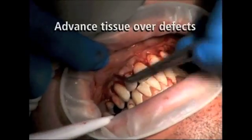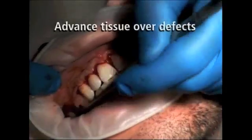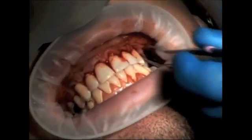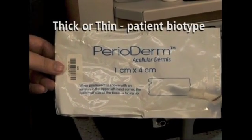While performing this periosteal release, care must be taken not to perforate the flap or any vital structures. Once the flap has been properly mobilized, it is now time to open the perioderm material.